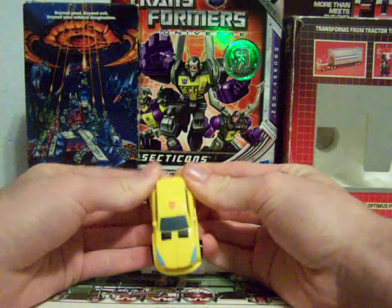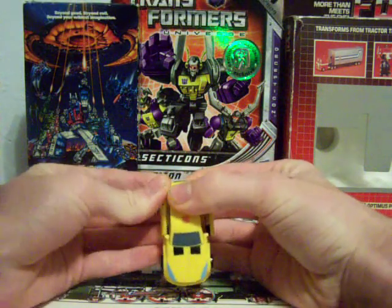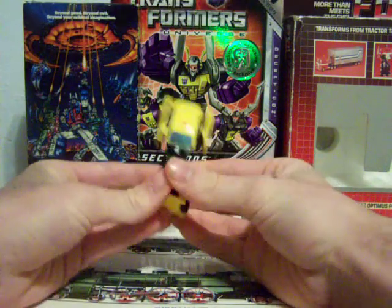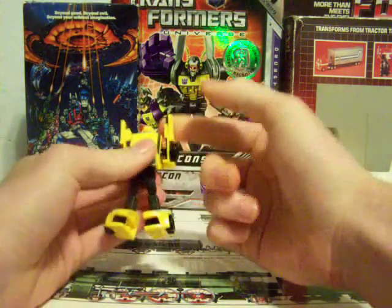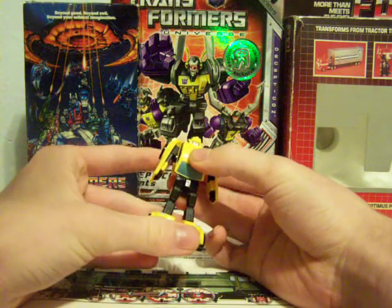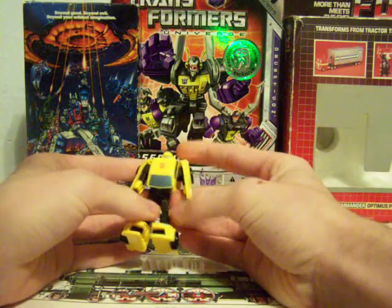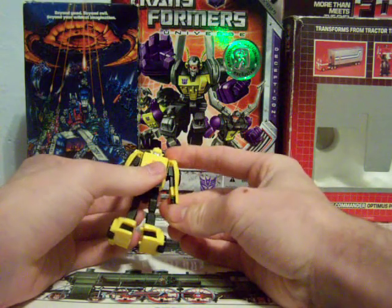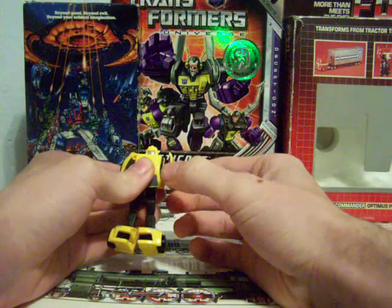To transform him, I'm going to pull the arms out, fold out the legs, split the feet, fold this whole part down, spin the arms around and out. And there you have Universe Legends Bumblebee. One of the things I first noticed is that he, like a lot of other Transformers for the Legends, has his arms just molded in the side of the car doors.